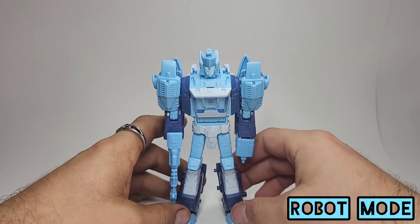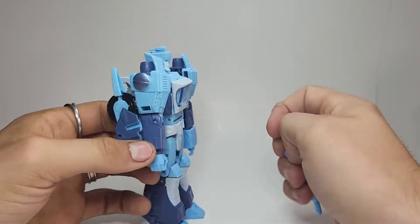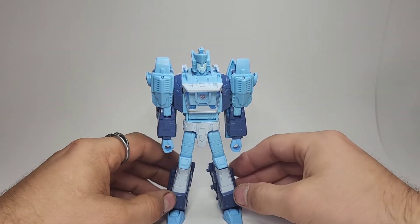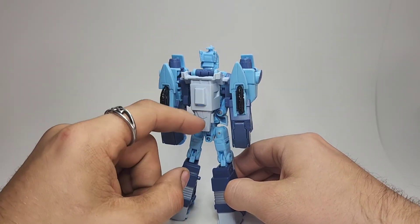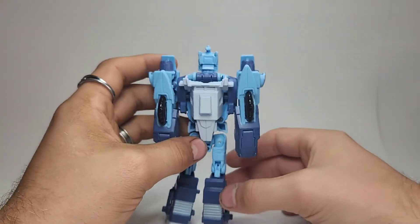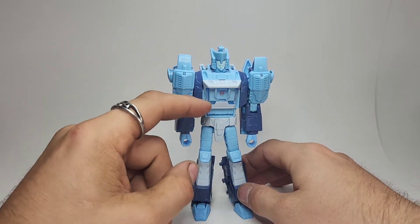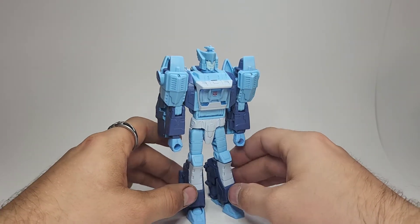Here we have him in his robot mode and I think he looks really really cool. I really like how this guy turned out — I really like the multiple different shades of blue going on. This might look white but it is actually a very very light sky blue, so he's got at least three different shades of blue going on, and if you count the cockpit here it's kind of a fourth shade. Very very cool looking.